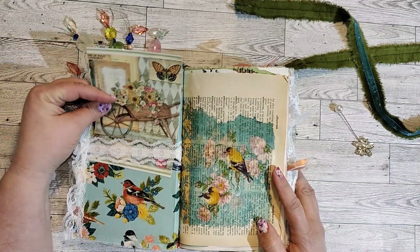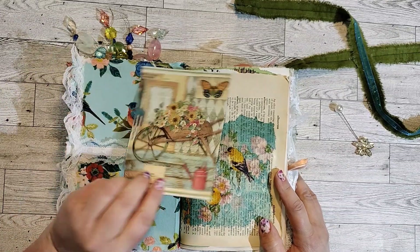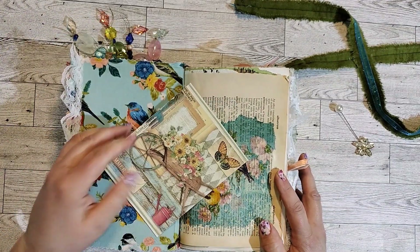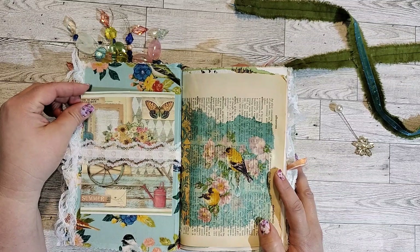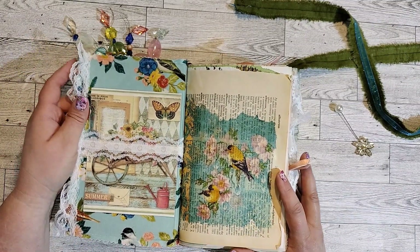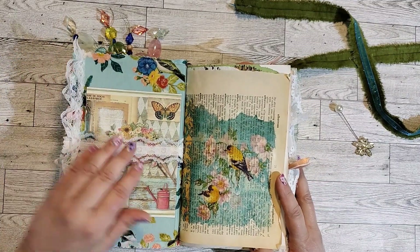I've used a garden themed Stamperia cardstock in this journal. I don't have a computer, so I don't use printables in my journals. I either use just whatever I can dig up here — magazines, dictionaries, other books and things like that, things that I find at thrift stores — or I'll combine some of those things with cardstock.